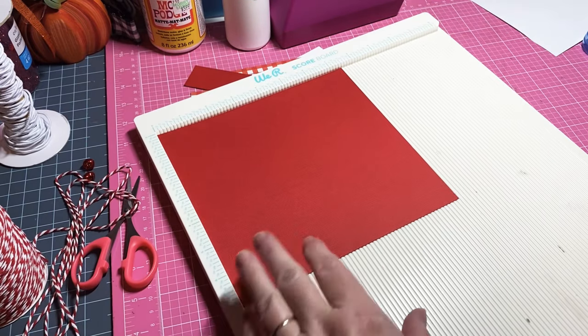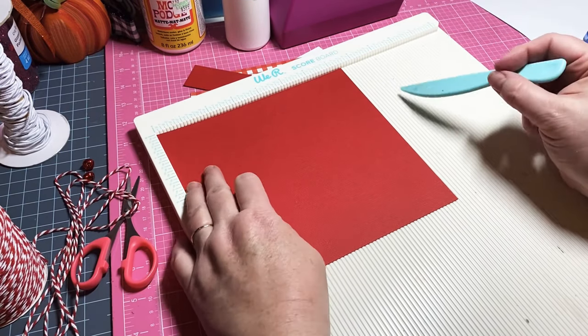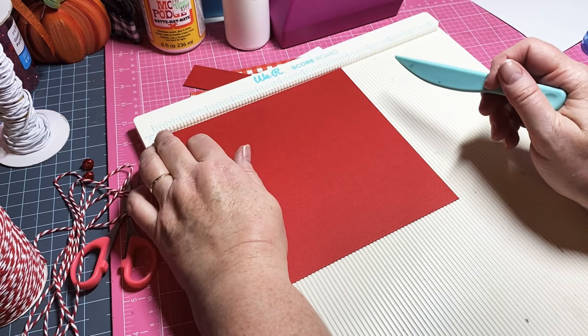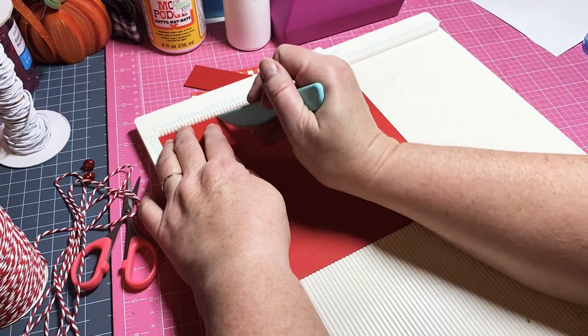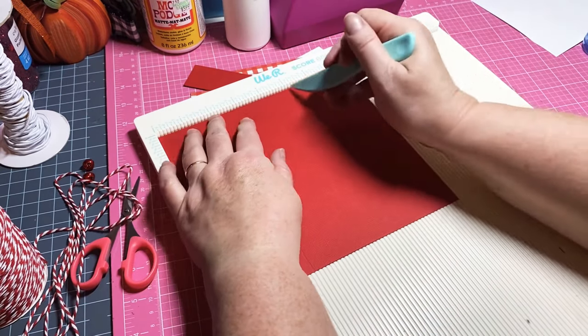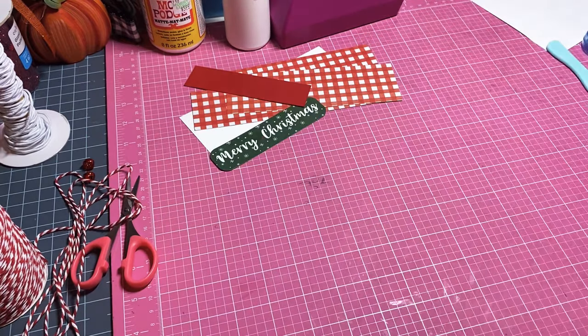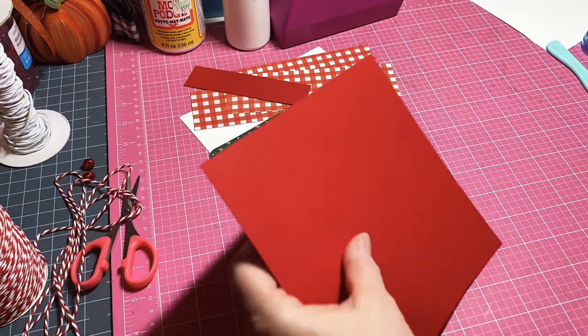You could do these in five minutes. You're going to cut your paper at seven by seven and a half inches. On the seven-and-a-half-inch side, you're going to score it at two and a quarter and five and a quarter. That's it for the scoring — that easy.